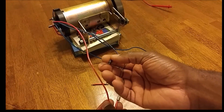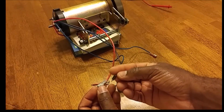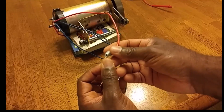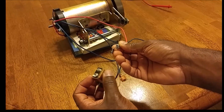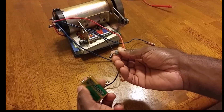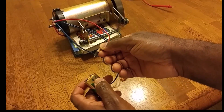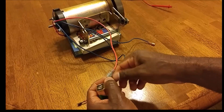That diode also needs to be on the positive terminal, and you have to be careful of the orientation of the diode — the little gray stripe needs to point toward the battery. For example, if this is your rechargeable battery — I'm just using a regular battery as an example — on the positive terminal, which is the red wire, the little gray stripe on the diode needs to point towards the positive terminal of your battery.